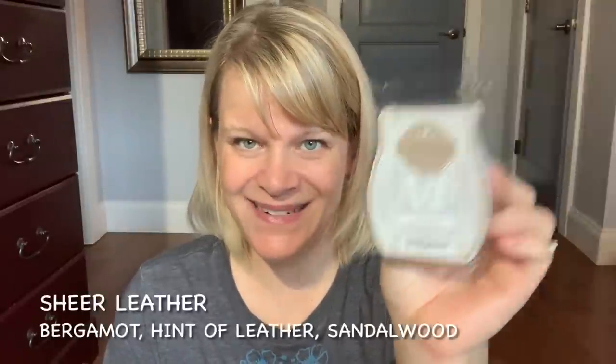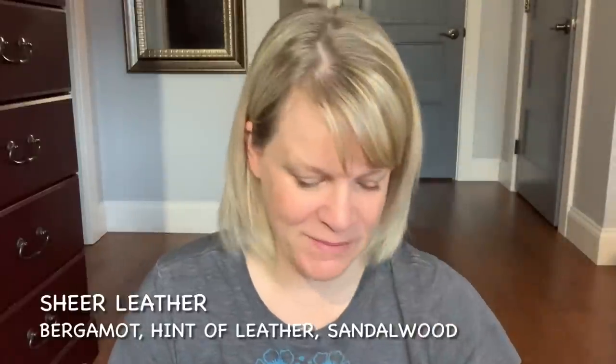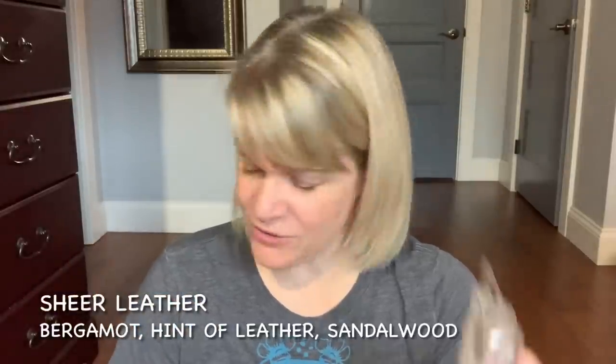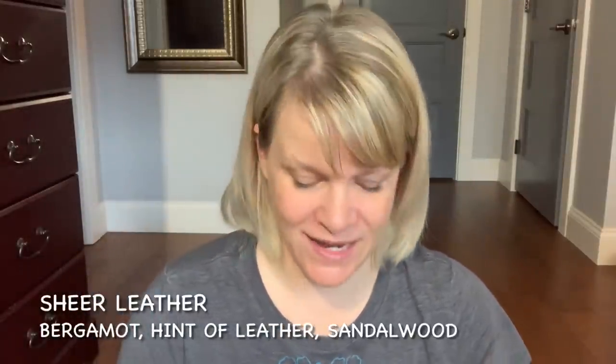This one I love — it's Sheer Leather. I didn't enjoy this bar quite as well as I normally do and I'm not sure why — maybe I just wasn't in the mood. I put it in my melting basket, which was kind of a mistake. Notes are bergamot, hint of leather, and sandalwood. You need to be in the mood for certain scents. It came across a little more grounded than I'm used to. I tried mixing it with Cozy Cardigan but Sheer Leather overtook it. I have more of it — I'm just going to wait until I'm craving it.